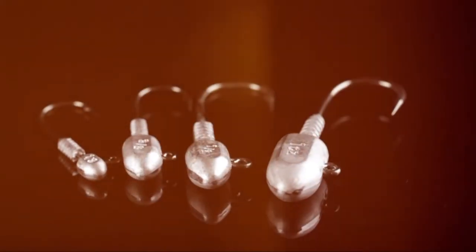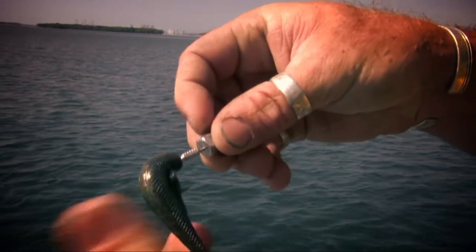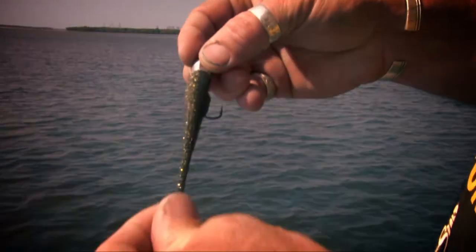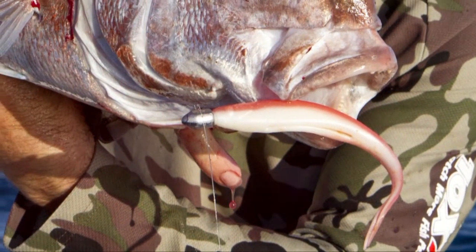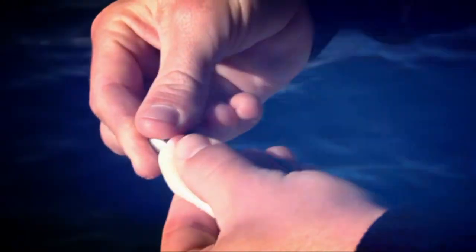The ultimate soft plastic deserves the ultimate jig head. Headlocks have been designed to lock the Z-Man super soft and flexible, 10 times tough elastic plastics onto the jig head without the need for gluing. The Headlocks series of jig heads are not just the ultimate jig head to suit the Z-Man soft plastics — they're also suitable for a wide range of other brands.